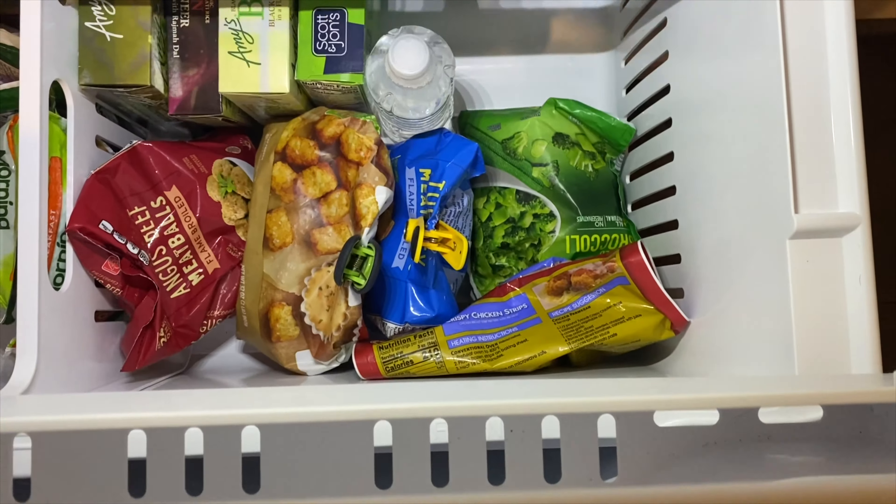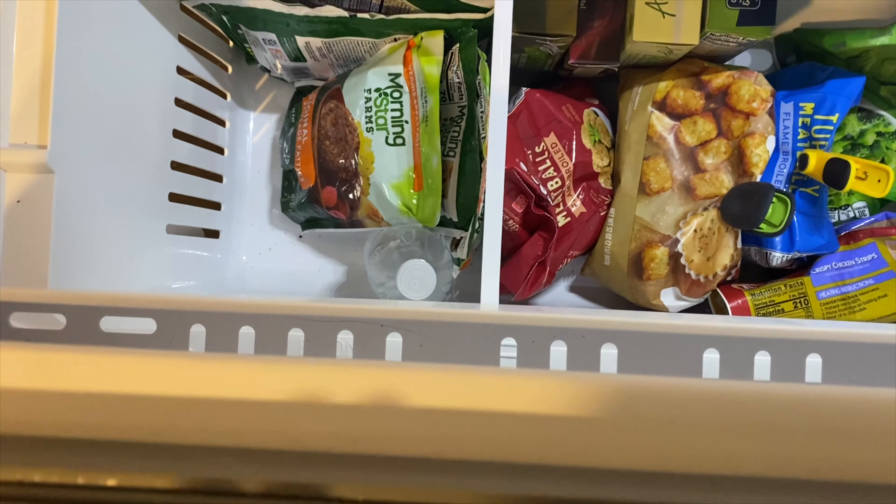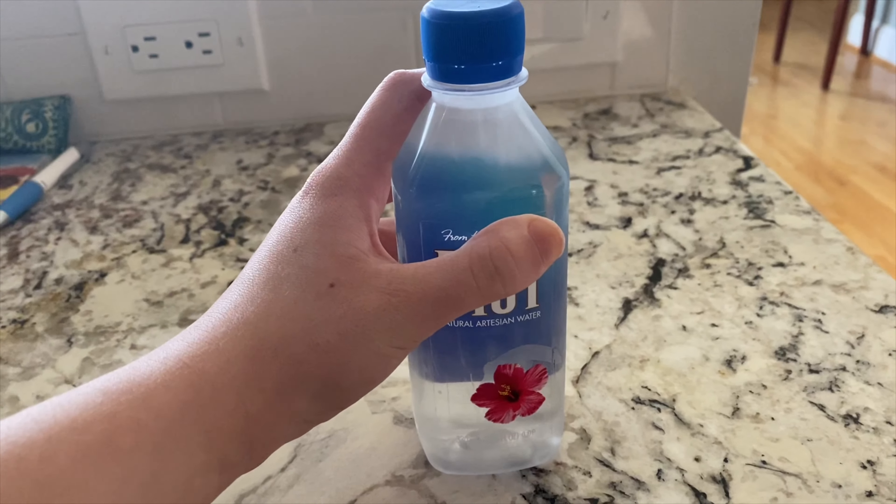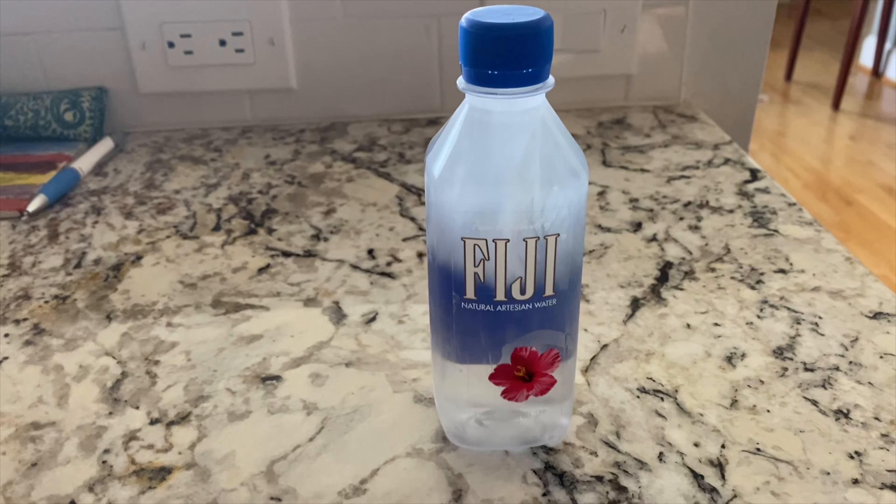After what feels like countless attempts, I was finally able to supercool water. Keep watching to find out how you can do this too. But first, let's talk about what this property even is.